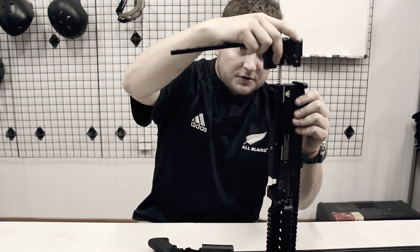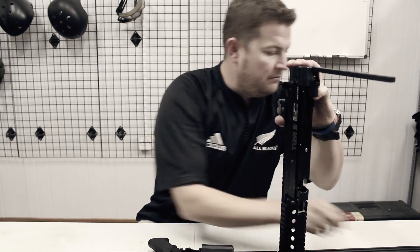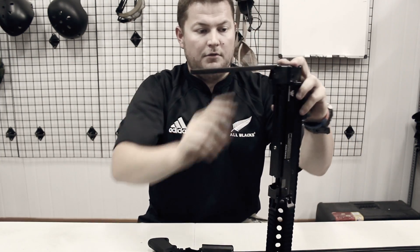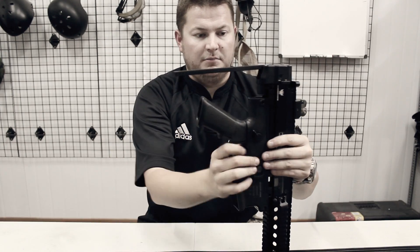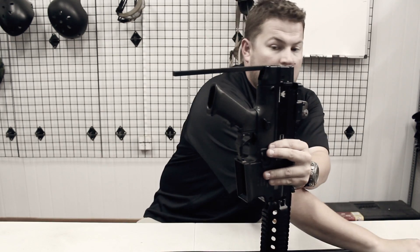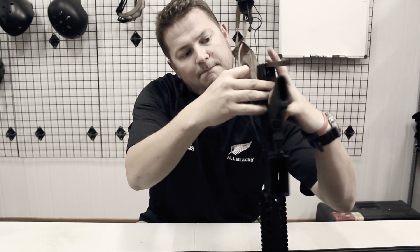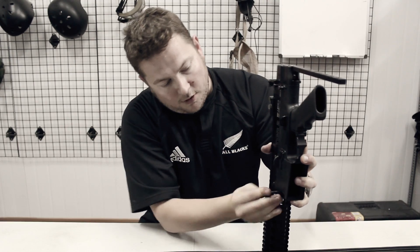Next piece on is the air port, making sure that it's lined up correctly — slot that back on. Take the short pin and push that back in there, making sure it's pushed all the way through. Next piece on is the lower, which is very simple to go back on — just slots back in like that. Taking your two long pins, push those back in there.